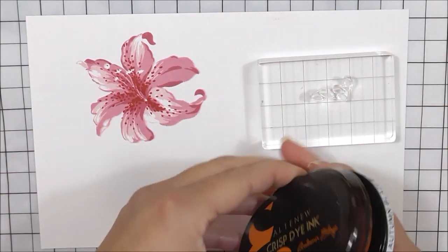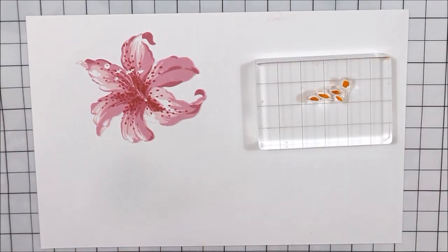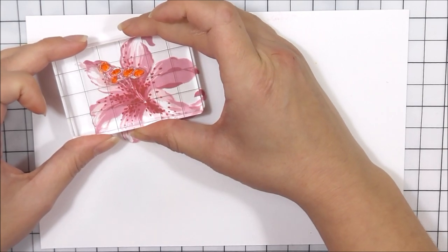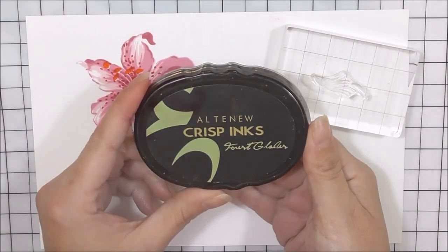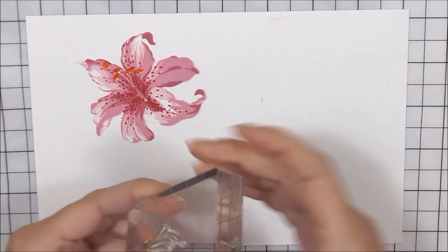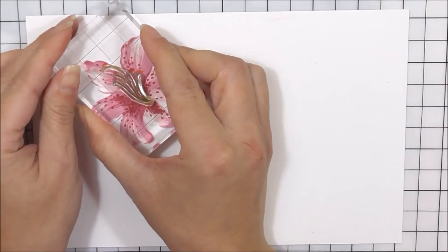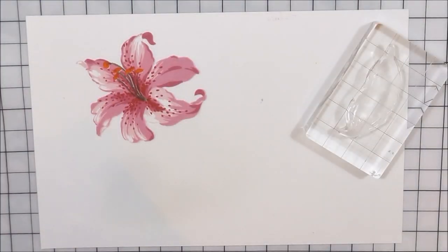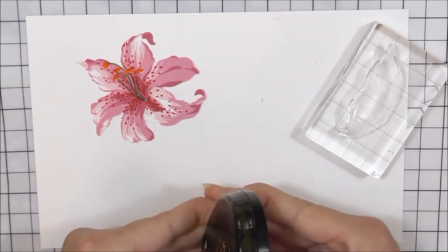I'm then going to move onto the stamens. These are going to fit into those little white spaces, and I'm going to be using the beautiful Autumn Blaze ink for this. I'm going to add those into place, and then we have the little stamen stems, which I'm going to use some Frayed Leaf ink to ink up. I'm going to pop them into place — it's really easy to do.